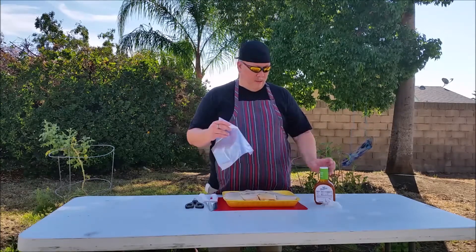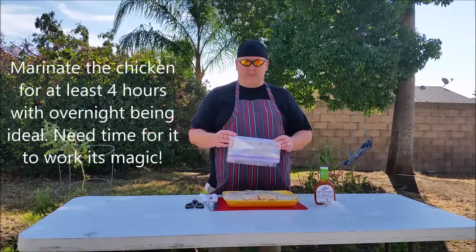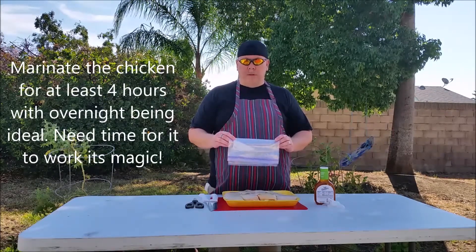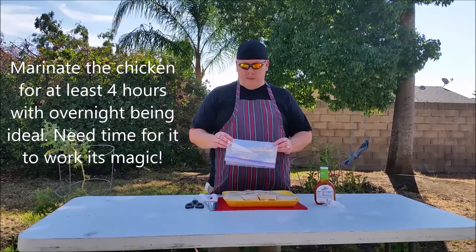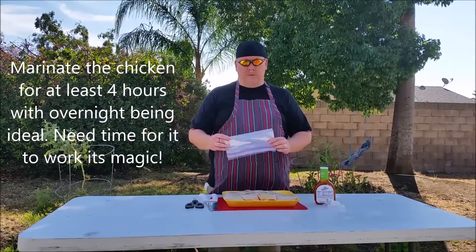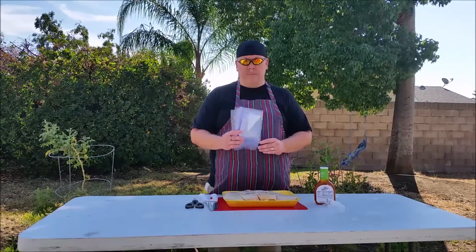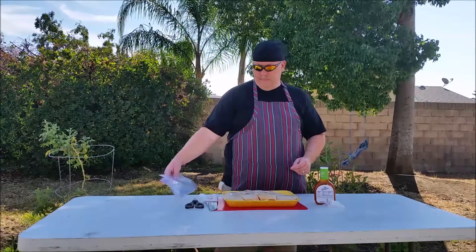We're going to trim the chicken, get it in the bags, and then get our marinade going. You want to get this in the refrigerator — overnight would be preferred, minimum about four hours. It's about nine this morning, so we're going to get about six hours of marinating time. Let's get started.